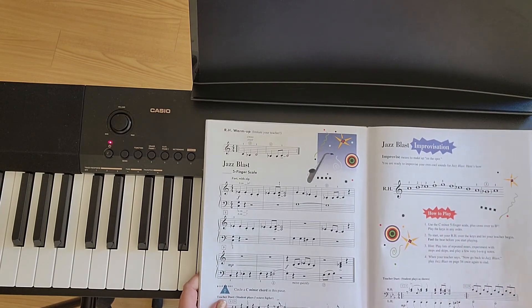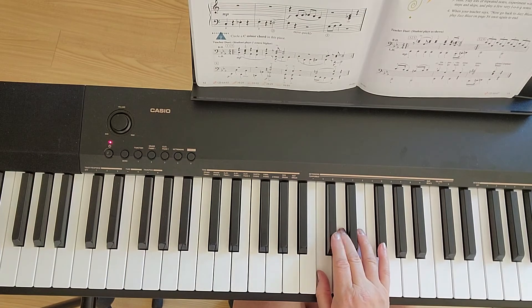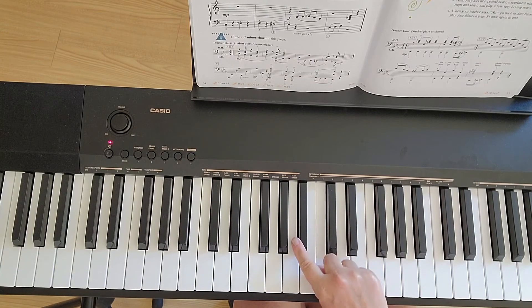Also remember that when you are playing it, you are going to put your second finger over. Like this. So this comes over.